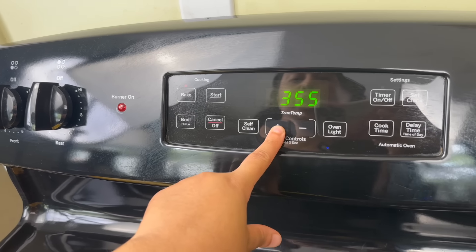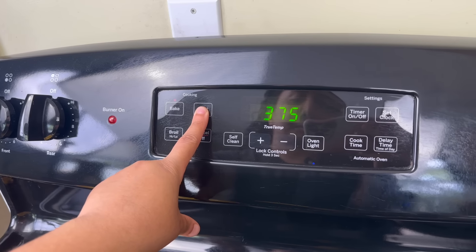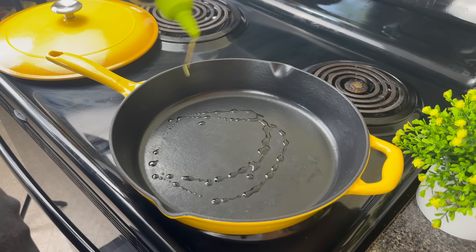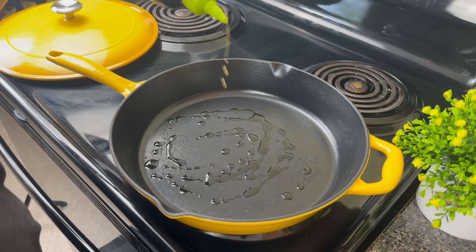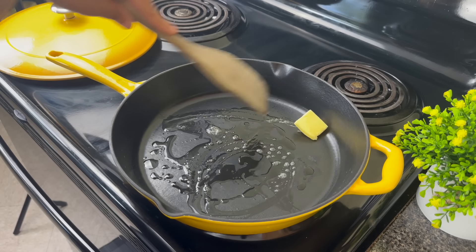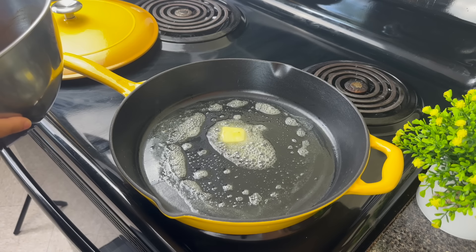Preheat your oven to 375 degrees. I have my enamel cast iron skillet on medium heat and I'm going to add a little bit of olive oil. Shank doesn't have as much fat as oxtails, so I'm also going to add a little butter. We're going to put our shanks in.